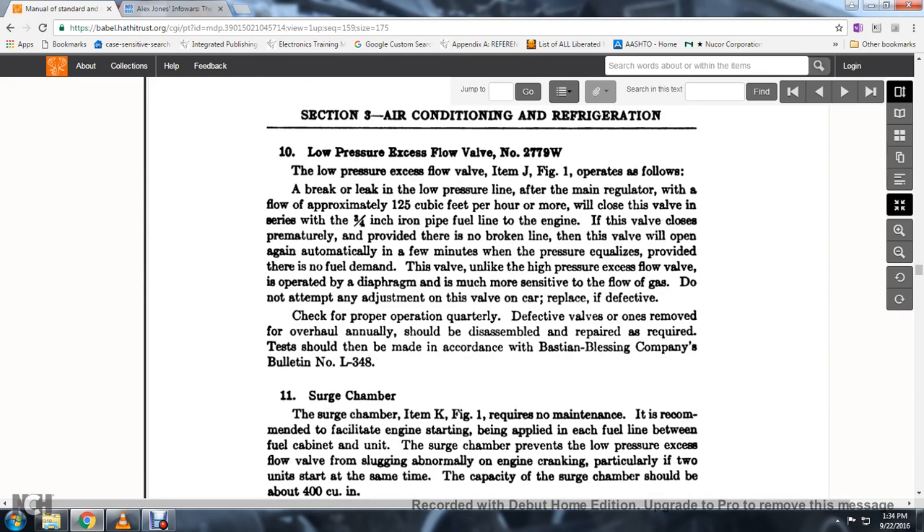Low-pressure excess flow valve No. 2779W: this valve, item J, figure 1, operates to close in case of a break or leak of low pressure line after the main regulator when the flow is approximately 1.25 cubic feet per hour more than normal, closing the valve. With a series of 3/4-inch one iron pipe fuel line with the engine, if the valve closes prematurely and there is no broken line, it will open automatically in a few minutes when pressure equalizes, provided there is no fuel demand. This valve, unlike the high-pressure excess flow valve, operates with a diaphragm and is more sensitive to gas flow. Do not attempt to adjust the valve; if the car's valve shows improper operation, replace the defective valve. Quarterly inspections; defective valves should be removed, overhauled annually, and repaired as required.